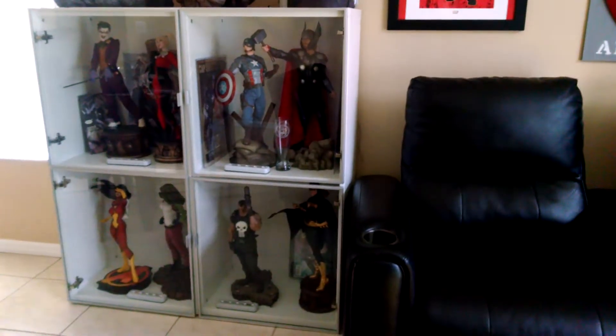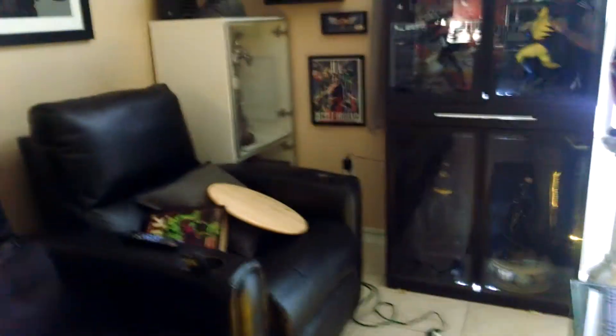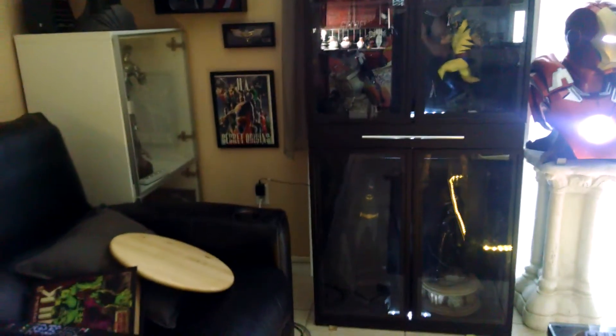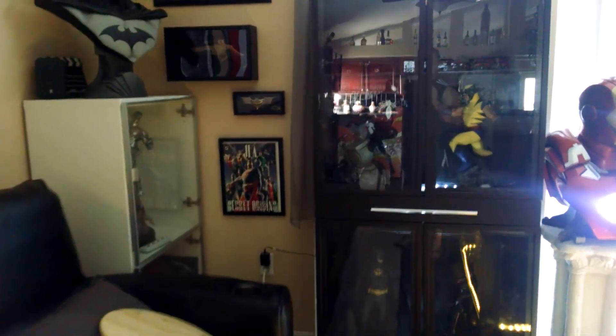You can still get other cases at IKEA. Let's talk about this case — this is also from IKEA. I don't know if they carry it anymore, but I love this case. First off, it can fit a statue that's about 30 inches tall — look at the statue in there — and you can see how much space is still between his head and the top shelf.